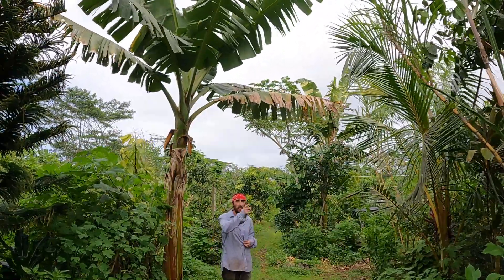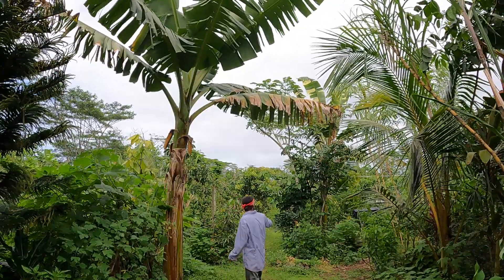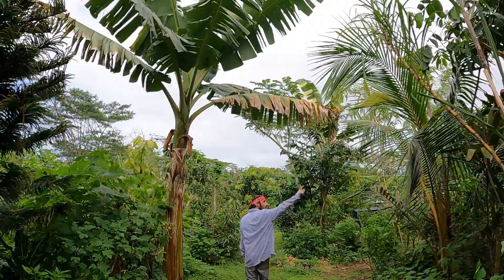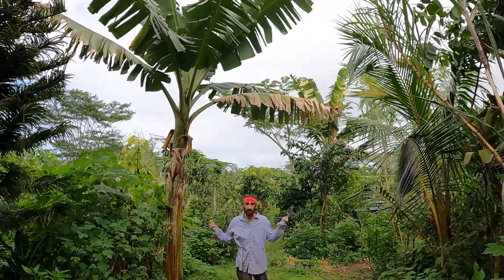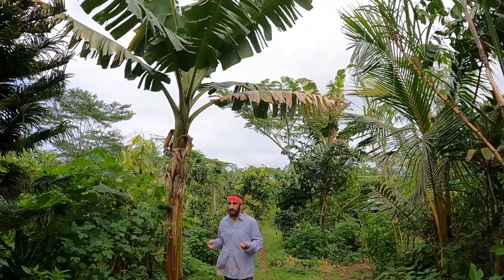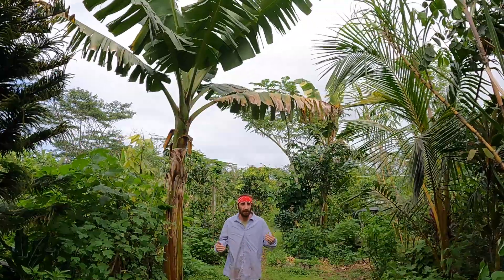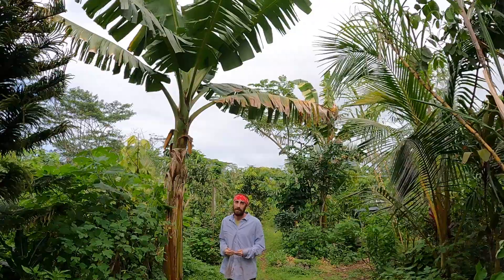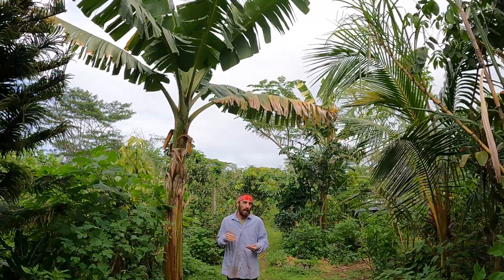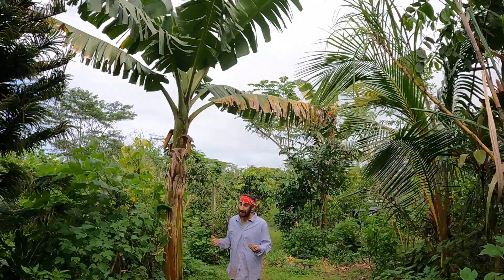In our area, we have bananas all around us — right there, right there, right there, and over there. We have bananas everywhere. So we need to manage our Bunchy Top very quickly so that we don't infect our other bananas. All of the banana cultivars that we're growing are in danger. I need to stay on top of management so that I can keep these genetics alive.